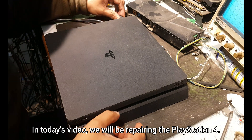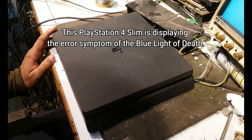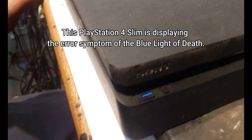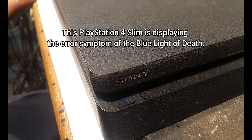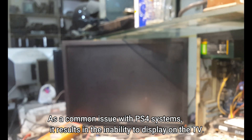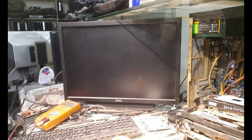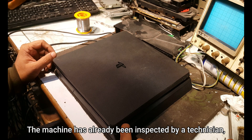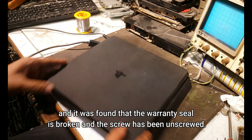Good morning guys. In today's video we will be repairing the PlayStation 4. This PlayStation 4 Slim is displaying the error symptom of the blue light of death, which is a common issue with PS4 systems. It results in the inability to display on the TV. The machine has already been inspected by a technician, and it was found that the warranty seal is broken and the screw has been unsecured.